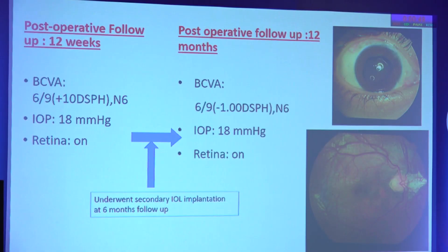This child underwent a secondary IOL implantation at 6 months of follow-up. Finally, at 12 months follow-up, he regained a vision of 6/9 N6 with a minus 1 diopter sphere correction and a pressure of 18 mmHg.